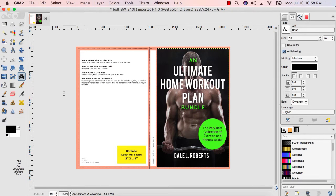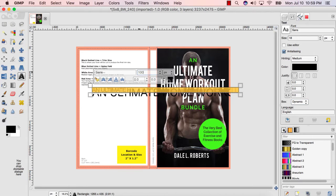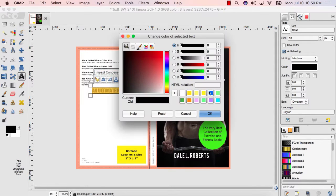Here's how to make a book cover spine with GIMP. One, select the text tool. Two, type out what you want on your spine. Three, highlight the text and change the font and size in the small bar above your text box.